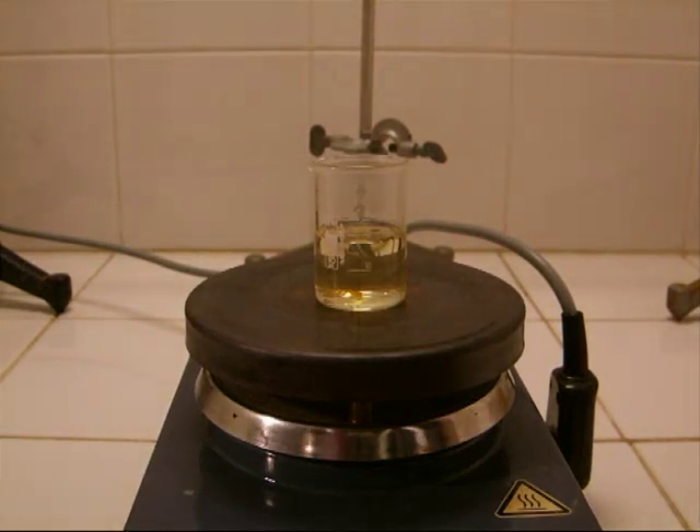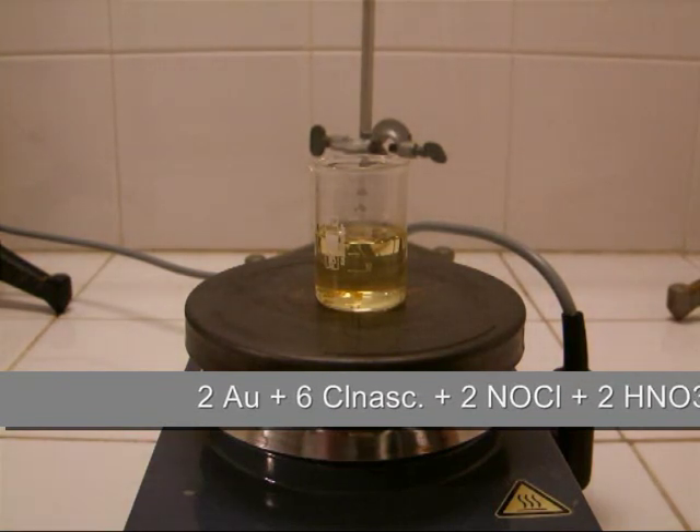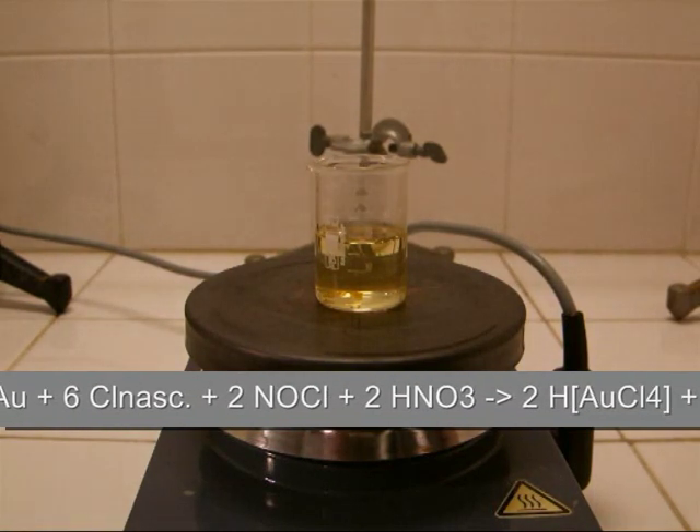Now you can see the mixture turning yellow, which is caused by nitrous oxides. These nitrous oxides are produced by the reaction of the aqua regia with the gold. Now it's visible that this solution is able to dissolve gold. The reaction of the aqua regia with the gold forms tetrachloroauric acid and nitrogen dioxide.